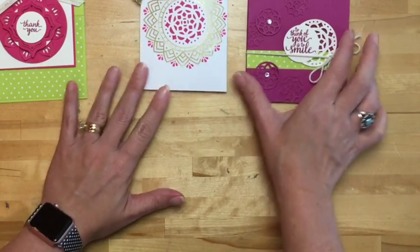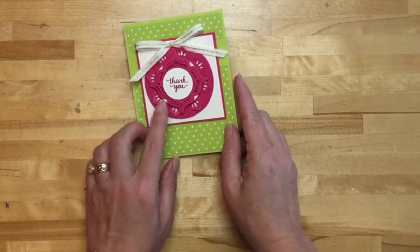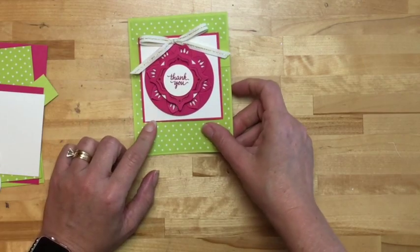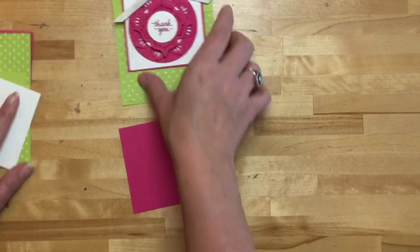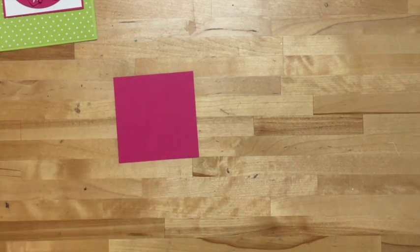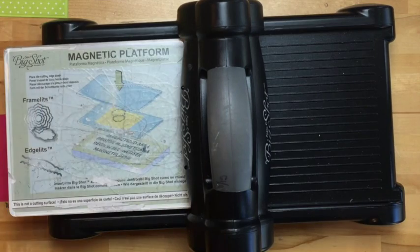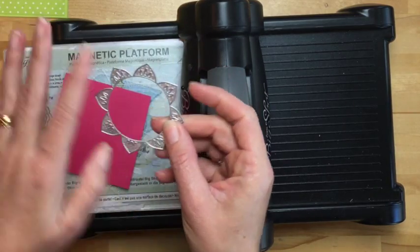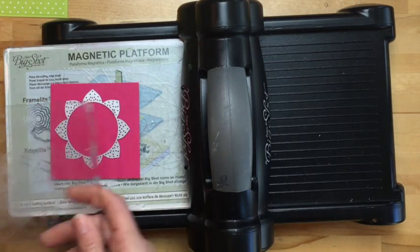All right, let's get busy and make some projects. I think we're going to start with the one that is my favorite color, Lemon Lime Twist, paired with another one of my favorites, Melon Mambo. So we're going to do some die cutting first, because I want to show you how interesting these framelits are. When you typically get a framelit, you expect to get exactly the shape that is cut out — you'd think it's going to cut out this flower. Well, no, it actually does kind of an inlay cut.